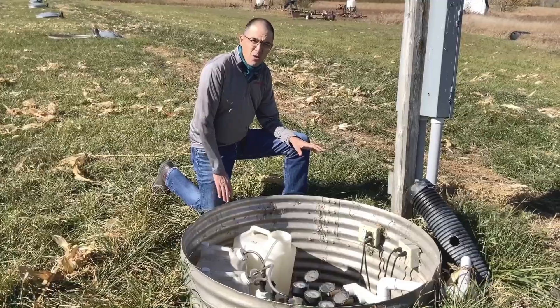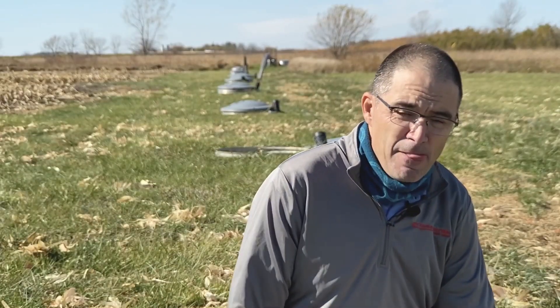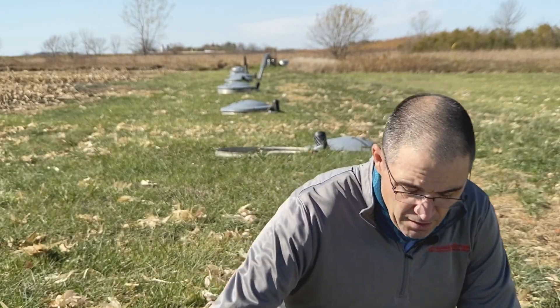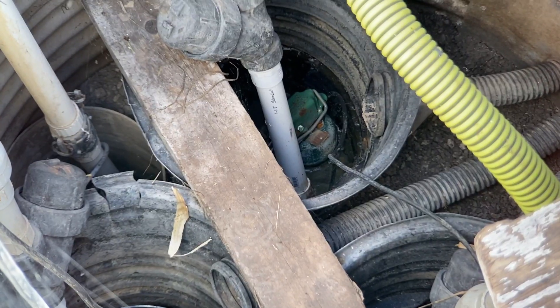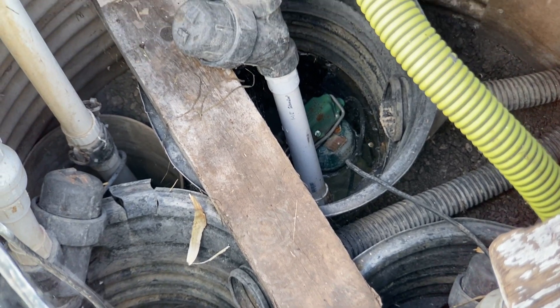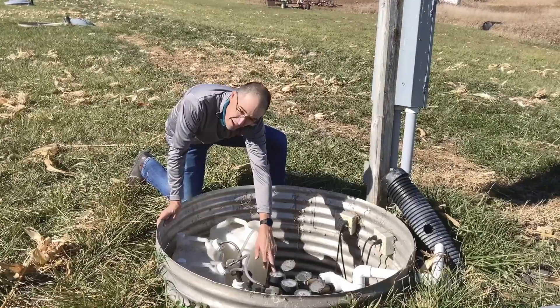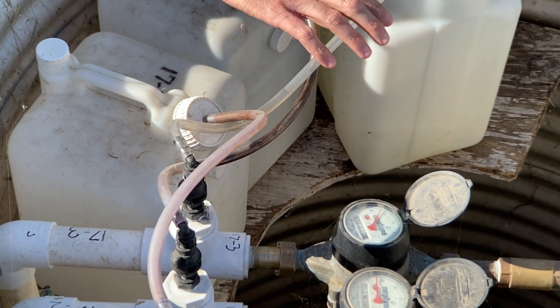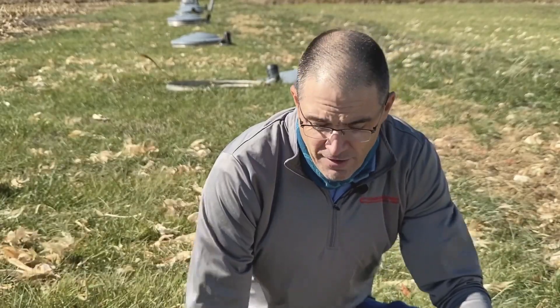This is one of our drainage water quality monitoring sumps. At this site we have 72 individually drained plots. Each of the plots is 50 foot wide, 125 foot long, and down the center of each of those plots is a perforated tile line at about three to three and a half foot deep. Each of those lines comes into one of these sumps, and down in the bottom we have a garden variety sump like you might find in a lot of basements in Iowa. We have a sump pump in there, and we pump that water out through a flow meter right here. With that we can record how much water is coming out of each of these individual plots and quantify the drain flow associated with the treatment we have there.